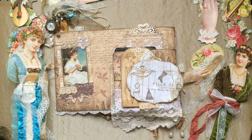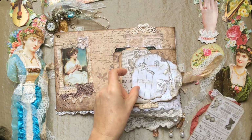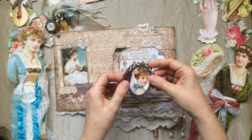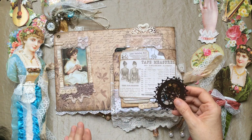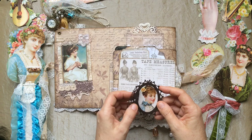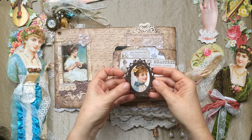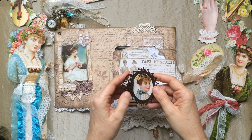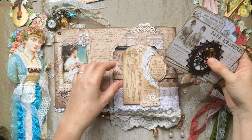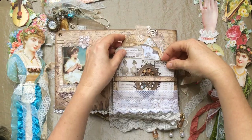These are the Prima papers. Some more little tags from Kaisercraft, and this one I've made a little locket. This side I kind of felt was like the maid — she was responsible for the day-to-day life of looking after the lady, so I've added things she might have come across in her daily life.